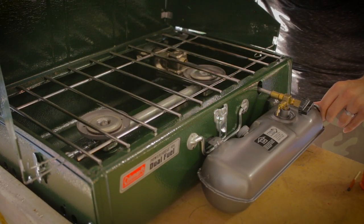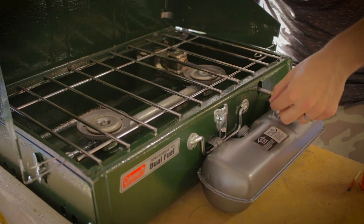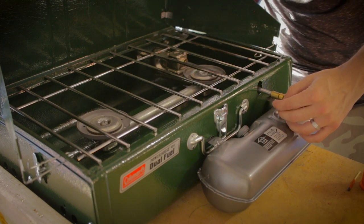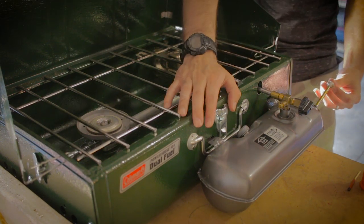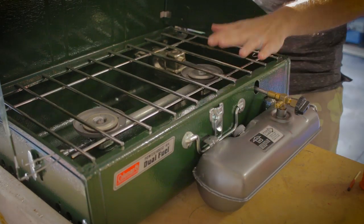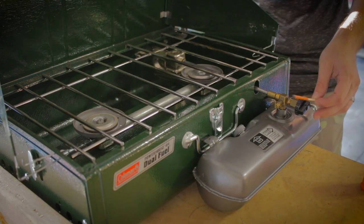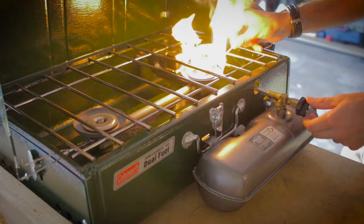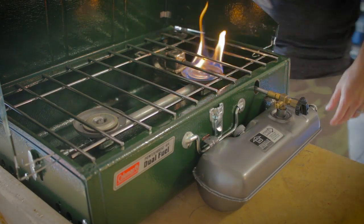Now we can pressurize the tank and light it. Make sure the fuel nozzle is off, the pump is closed, the fuel cap is closed and tight, and the lighting lever — this little pencil that cleans the valve — is turned to the up position. Open the pump nozzle, place your thumb over the hole, and pump it 30 times, then screw it back down. Take a match, light it, hold it over the end of the burner, and then open the fuel nozzle two turns.